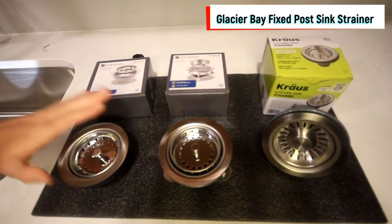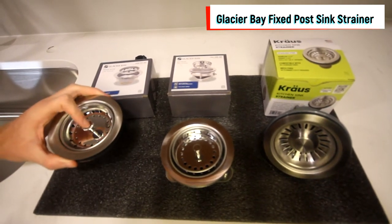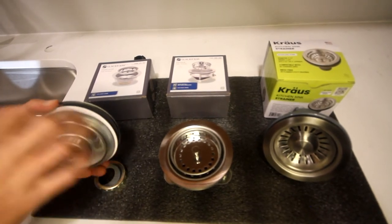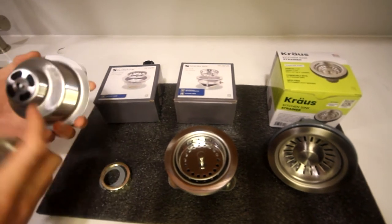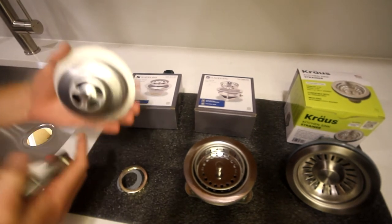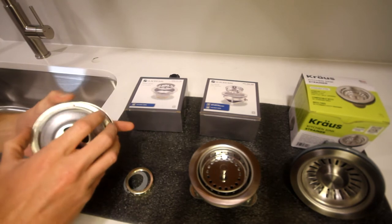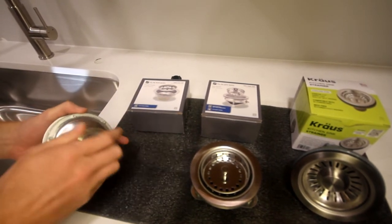This first one from Glacier Bay is probably the most common old-school style. It has a fixed-post installation, so on the bottom it has a nut for attaching your pipe, and the mounting is also done with a nut. This style requires you to apply some plumber's putty or silicone to the inside ring, drop it down into your sink, then a rubber gasket goes up underneath, and you need a special tool to mount that nut. You can also usually use your hands to attach it to your plumbing pipe.